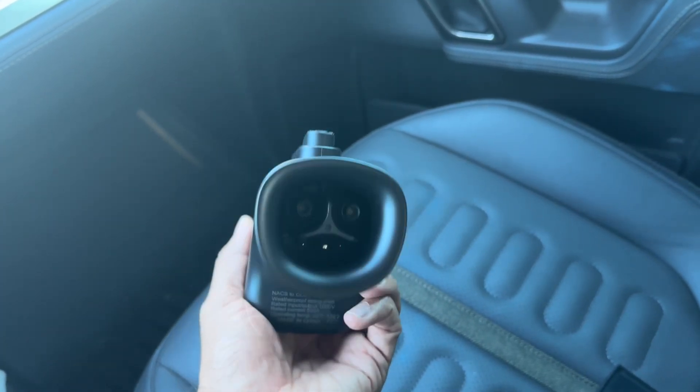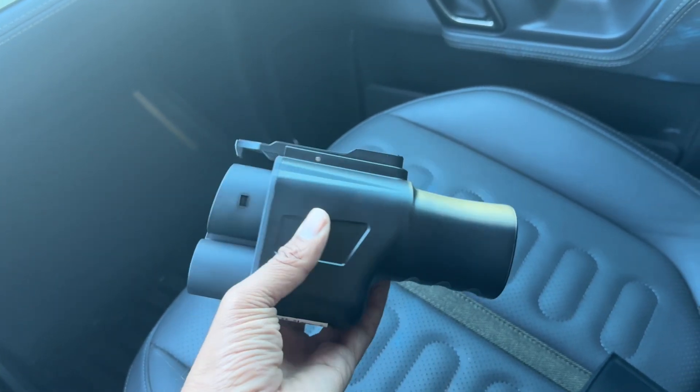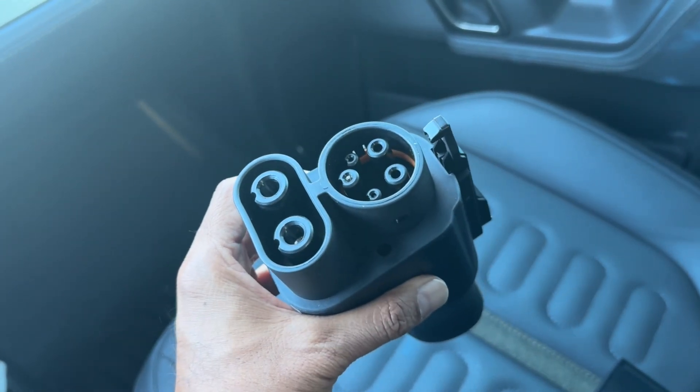Basically, the NACS charging unit just plugs right into it, and then this goes into your CCS port.